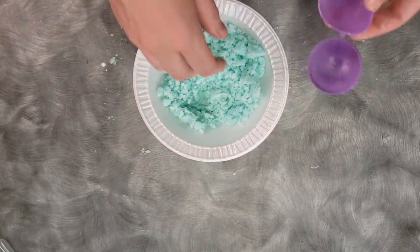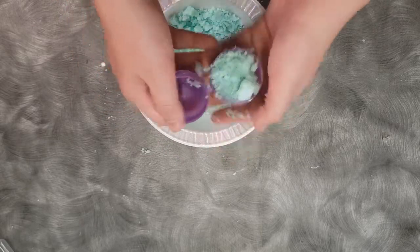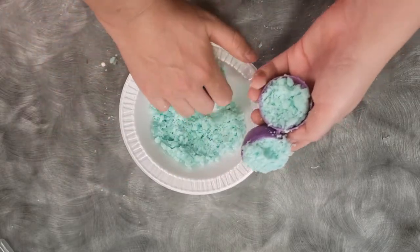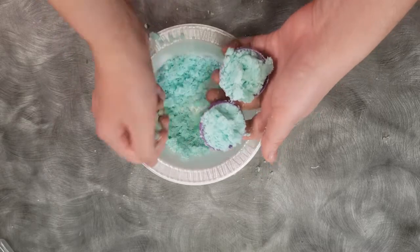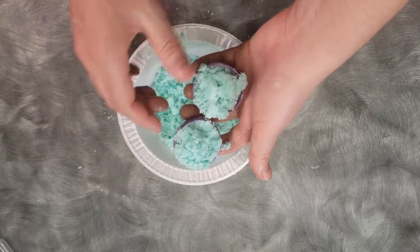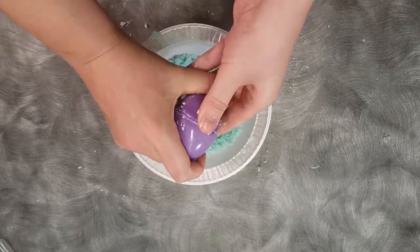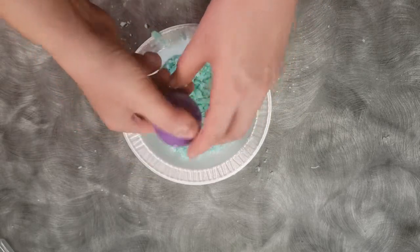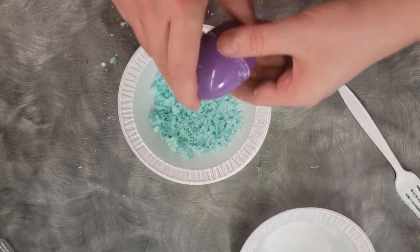Now we have our egg mold, and we're going to take some of our mix and, without packing it in too tightly, we're going to fill both sides. We don't want it too tight, because if we do, then we'll have two pieces that are just sitting by each other when we close the egg. This way, when we close it, they smoosh together, and that will make one piece that is the size and shape of our egg mold. I'm going to put this to dry in our other styrofoam bowl.